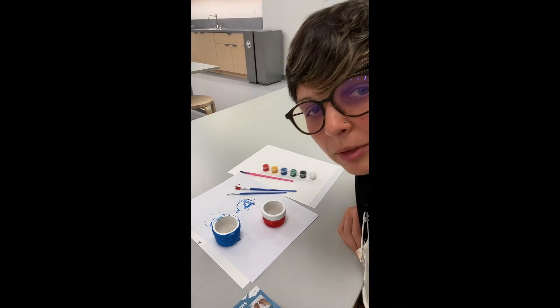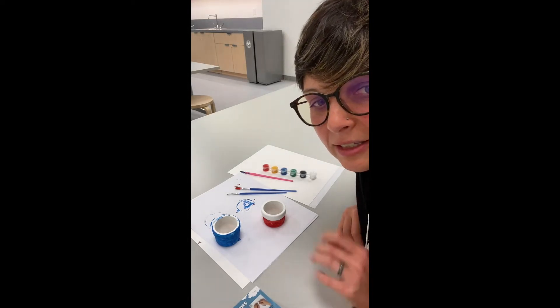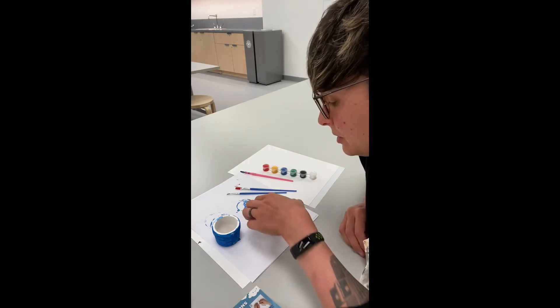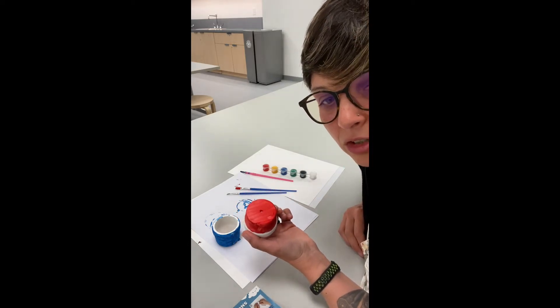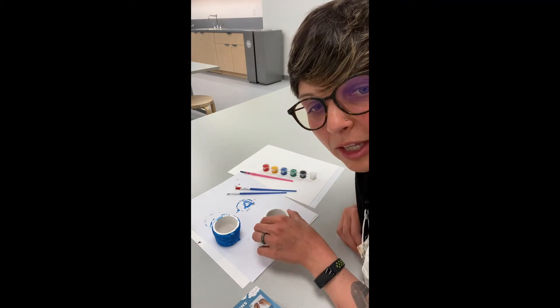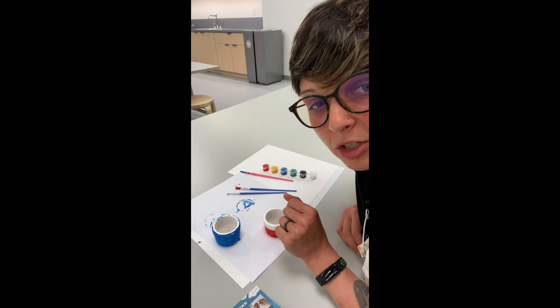I would highly recommend painting these in definite phases. I painted this part and let it dry for about an hour. And now I'm going to paint this part so I don't get it all over my hands — but the paint is washable just in case.